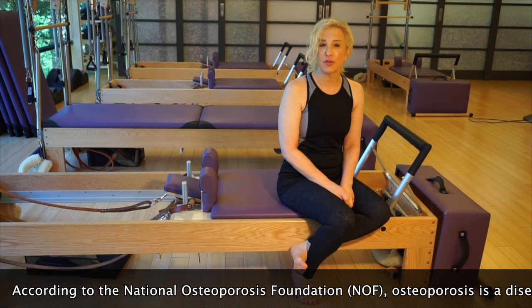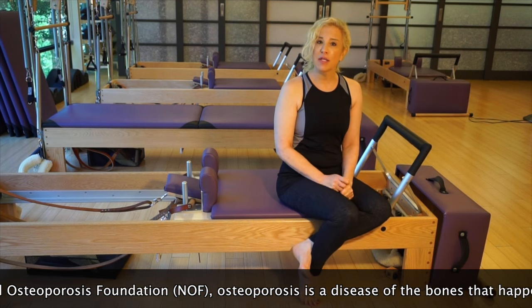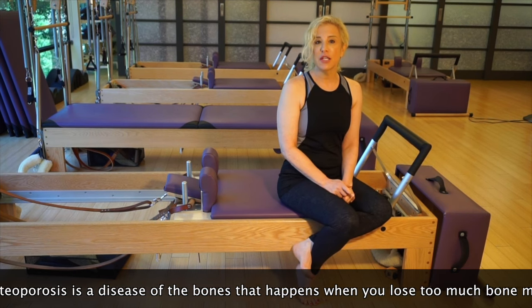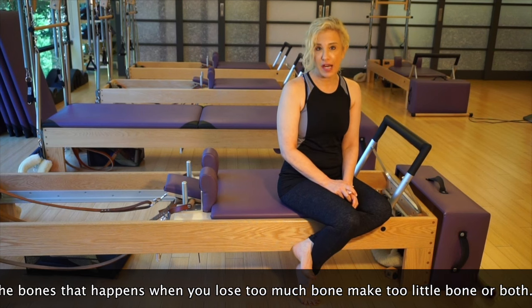Pilates can be great for strengthening and flexibility, but you also have to watch out for certain movements. In osteoporosis, we're looking to prevent any future fractures.